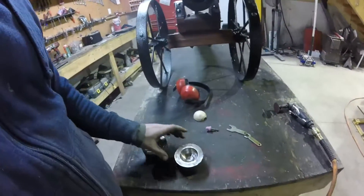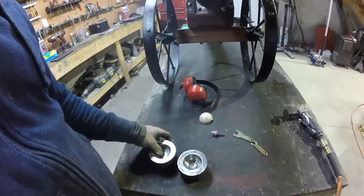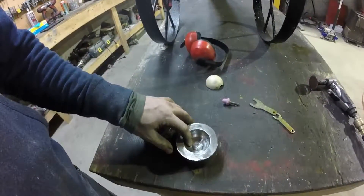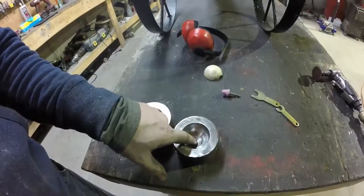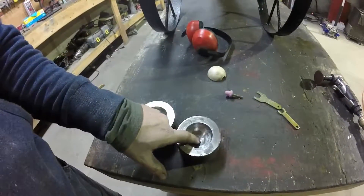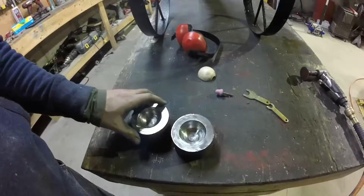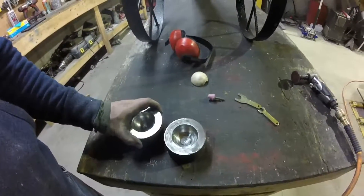I've been cleaning these up with the die grinder and I'm starting to get excited — they're looking good. A little bit more polishing to do, but they feel good, symmetrical. This one here's got a little bit of a divot that I'll fill in with the welder after. Just polishing them up now, getting them as clean and shiny as possible.